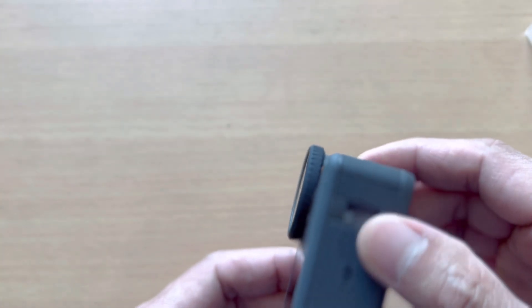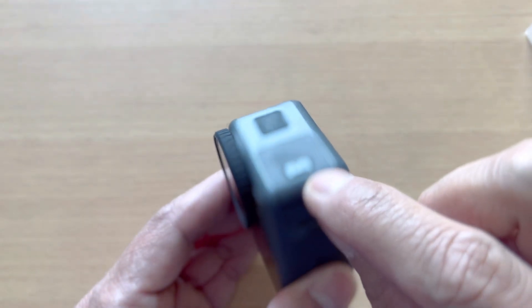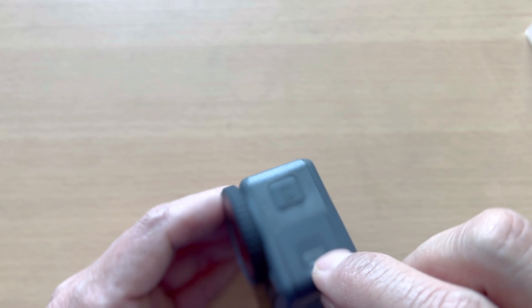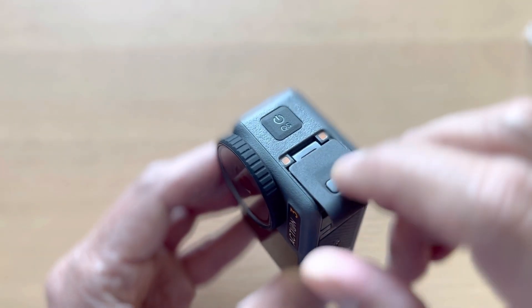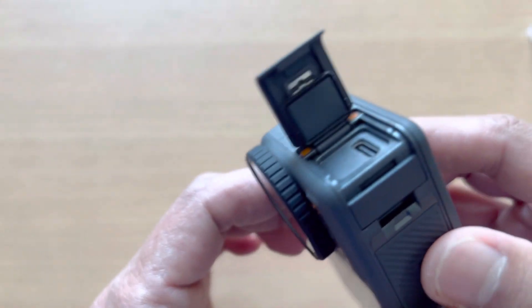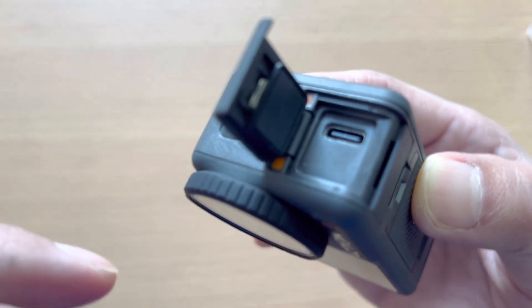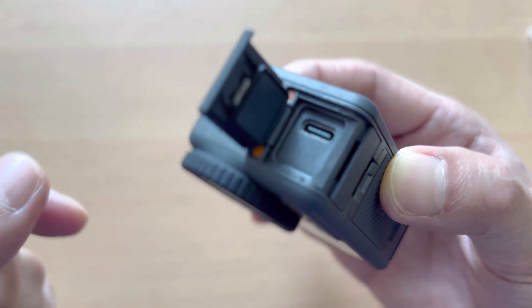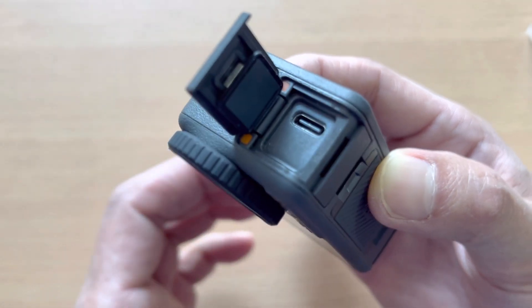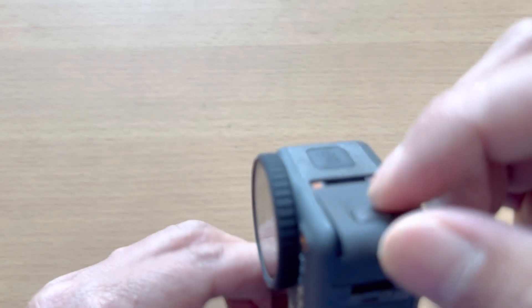Let's explore the other features and functions of this action camera. This is the switch or release button. This side has the USB Type-C port. You can see the rubber seal here, which protects water from getting into that area. You just push it gently and it returns to its position.